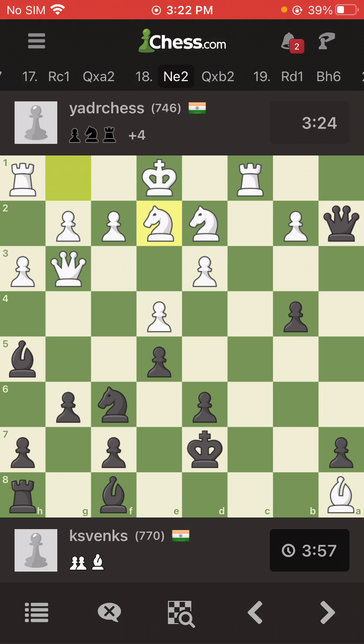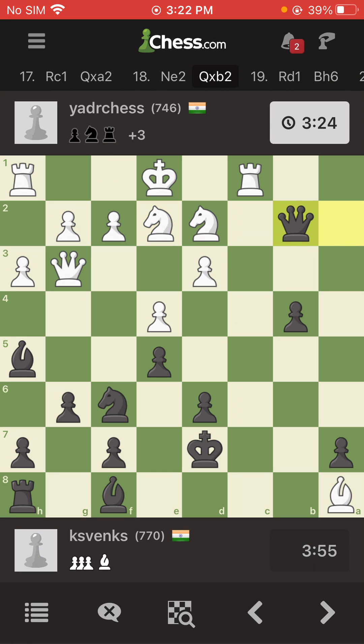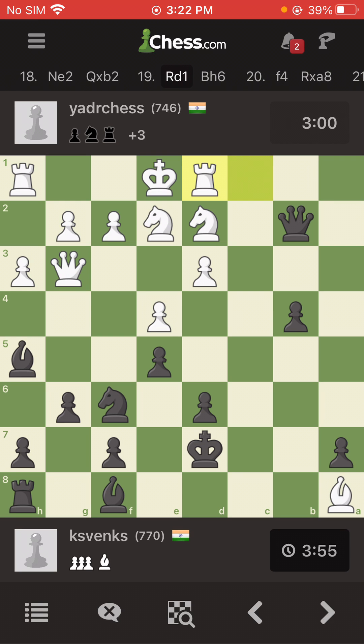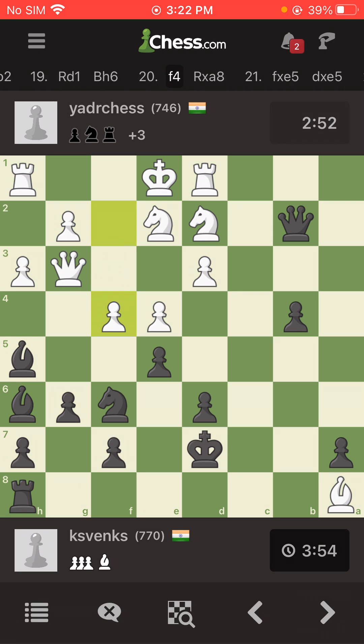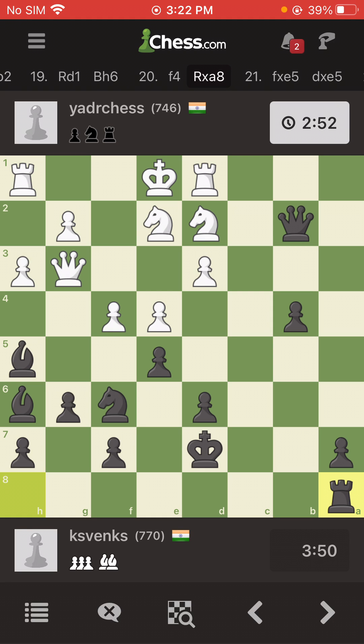I take out his pawn. I need to secure the position again — getting my bishop from f8 to h6 — but before that I take out the pawn. He moves his rook, now his king is blocked. This is what I wanted. He's looking to castle and I've secured the position I wanted. Now he's attacking with his pawn.